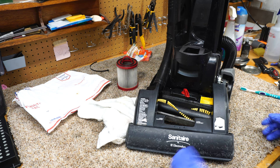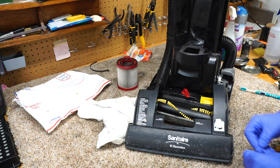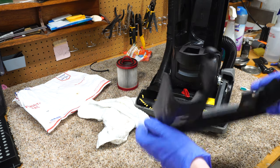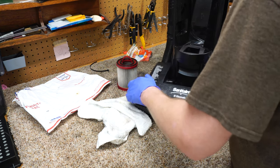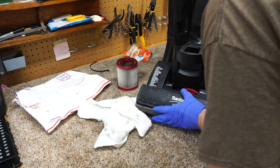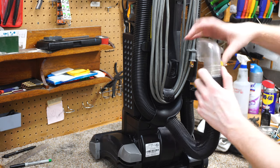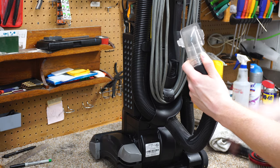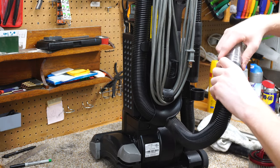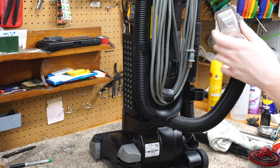Everything else is easy to get to — there's no circuit board, just a switch, a wire, and a motor, so it's very simple to repair and keep going. However, the plastic quality could be better; a lot of the materials are flimsy and don't hold up well over time, so projected lifespan is definitely under 10 years. One great feature is the clear curved tube section — it just snaps in and out, so if something gets stuck you can visually see it.